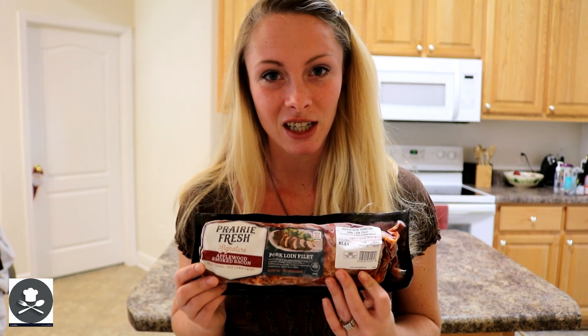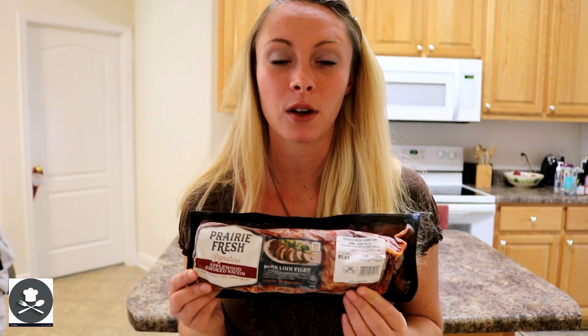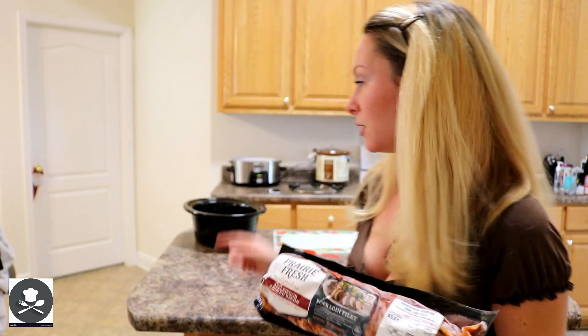You want to make sure that this thing is frozen before you put it in your slow cooker. Do not thaw it out. You want it to be frozen because it helps with the slow cooking process — it helps it fall apart and be more tender and juicy. So we're simply going to take this out of the package and pop it into our crock pot.